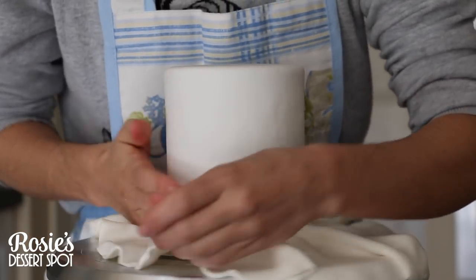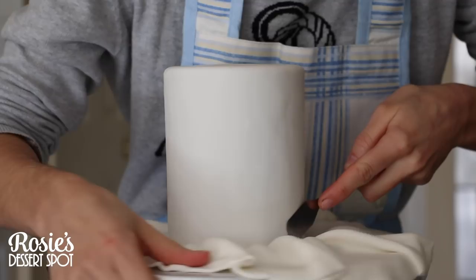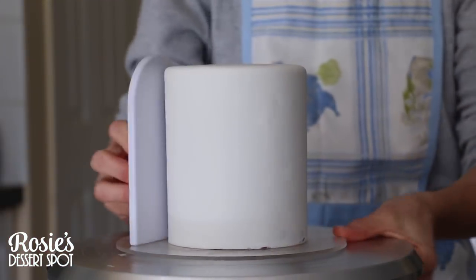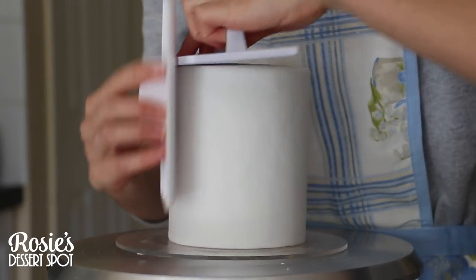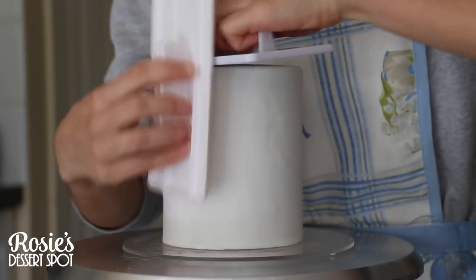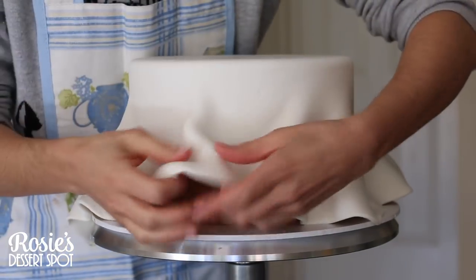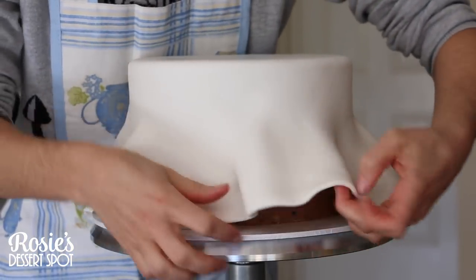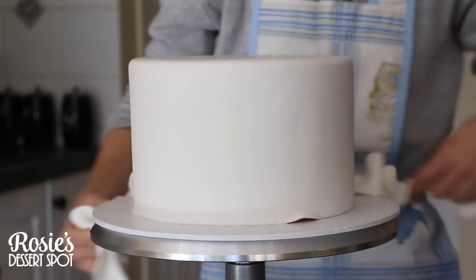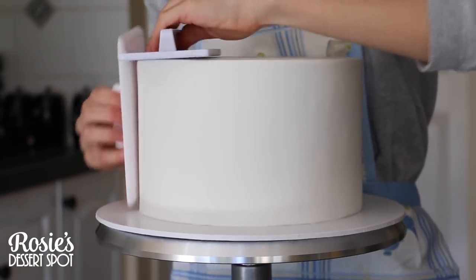Once you've reached the very bottom, make sure the fondant is adhered to the base of the cake — it tends to lift up otherwise — and then cut off the excess. Use fondant smoothers going around the side and then clap them together at the very top edge to create sharper edges. Do the same for your 8 inch cake. If you have anything lifting, just grab your smoother and smooth it down — very easy fix.